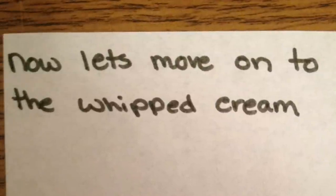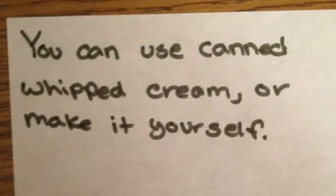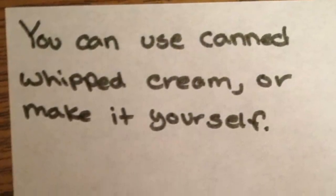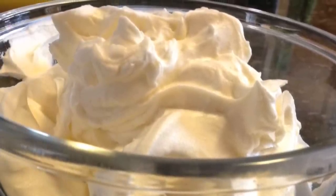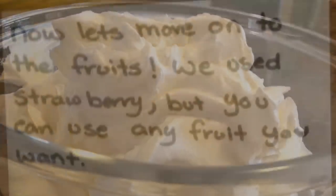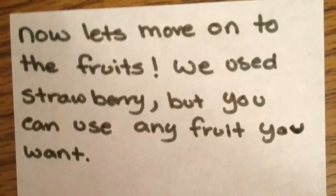Now let's move on to the whipped cream. You can use canned whipped cream or make it yourself. Now let's move on to the fruits. We use strawberry, but you can use any fruit you want.